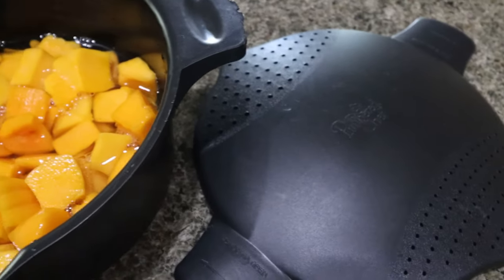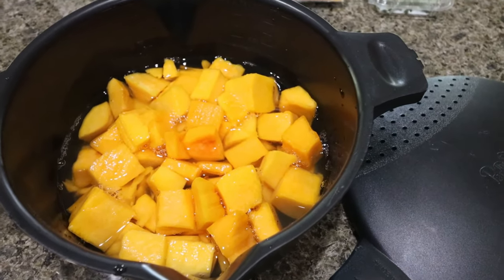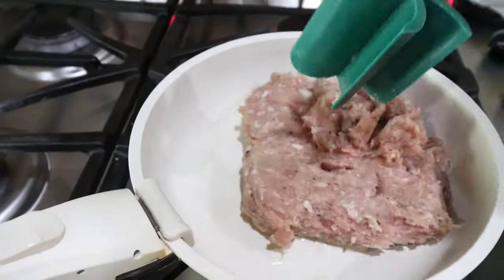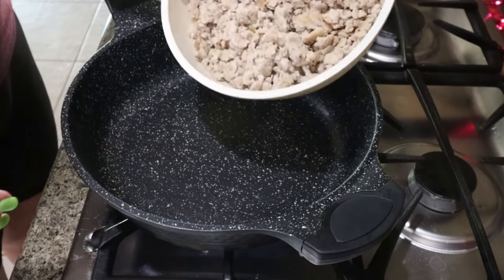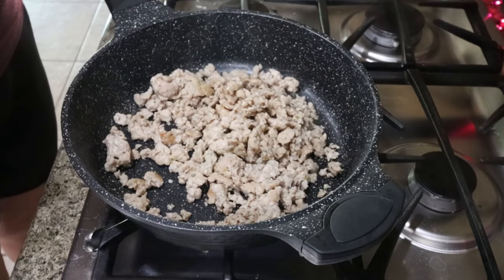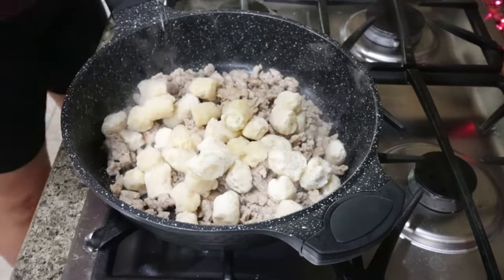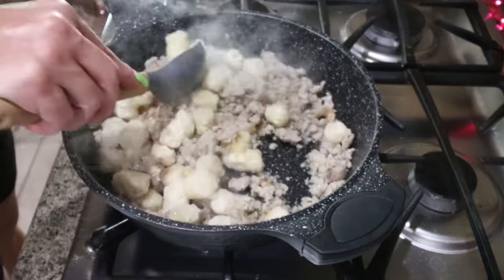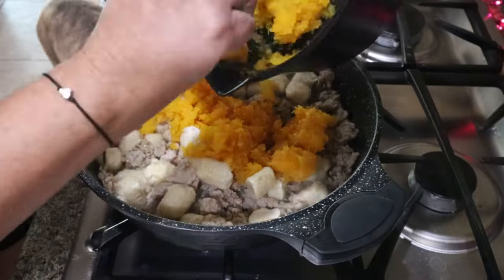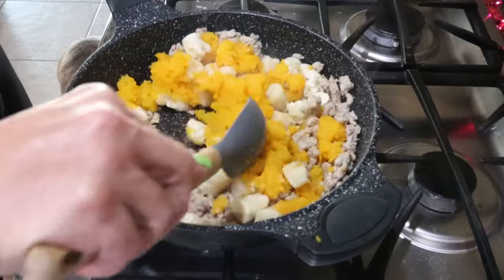I tossed the butternut squash into my Pampered Chef steamer basket and threw it in the microwave until steamed, then mashed it into a puree. I'm also browning up a pound of chicken sausage. Into a large skillet I have the cooked chicken sausage — you can use links too. I'm adding the entire bag of gnocchi and a big scoop of minced garlic, giving that a quick stir, then adding in the butternut squash puree. Another quick stir to make sure everything gets mixed together.